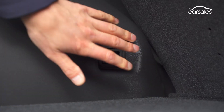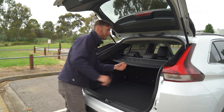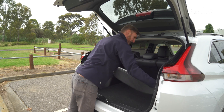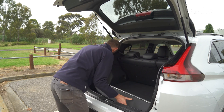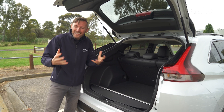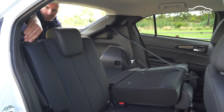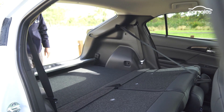There are four fold-out tie-downs, which is nice, and the cargo blind is awesome. It comes out nice and easily, and there are three different areas you can plug it in, so it's not rattling around in the boot when you're not using it. The 60-40 split-folding rear seats open up a little bit more room as well.